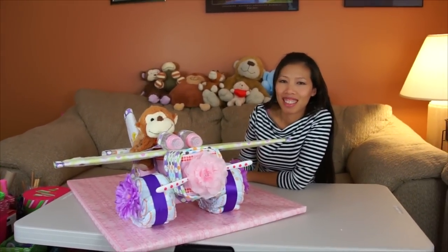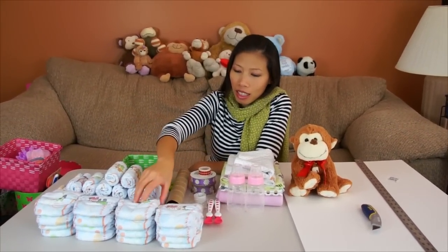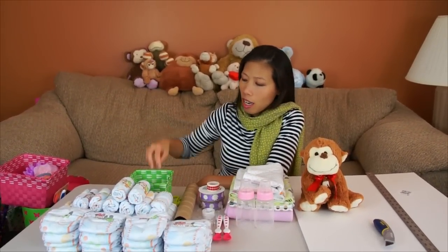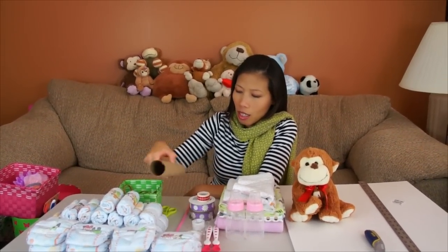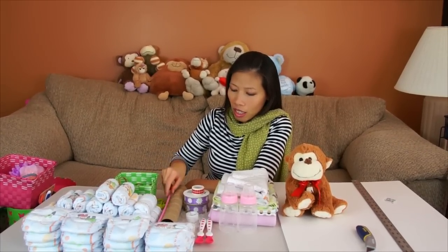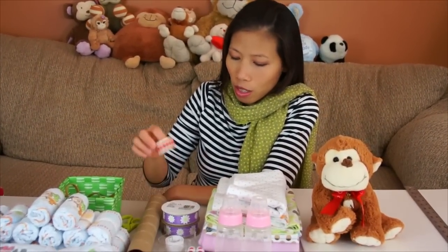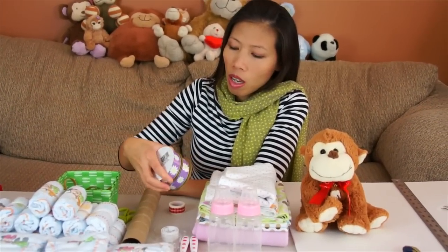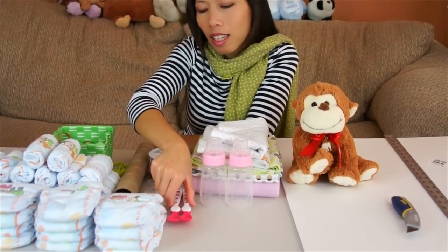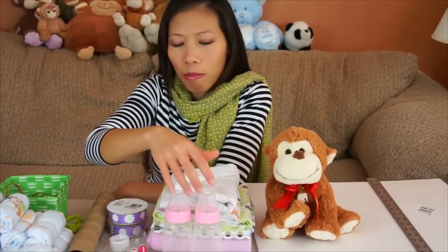Let's get started and Thom will show you what you need. Right. Hi everyone, this is what we need to build the airplane. I got 32 diapers - I use size one. And I have the rubber band. And I got the paper towel roll. And I got the pipe cleaner. And I love to use the paper tape - that helps it hold pretty well.